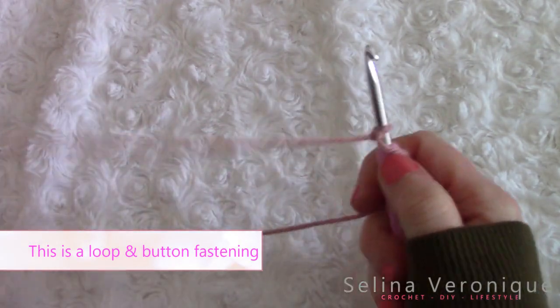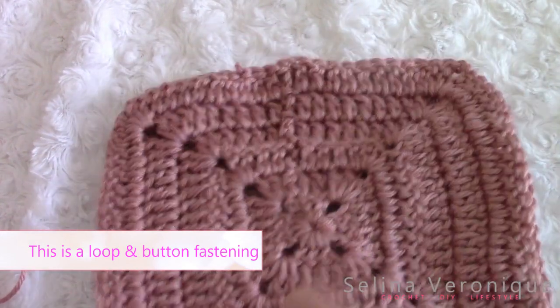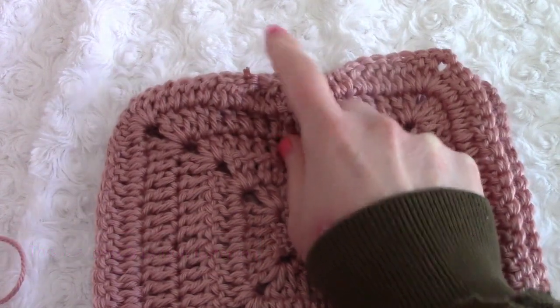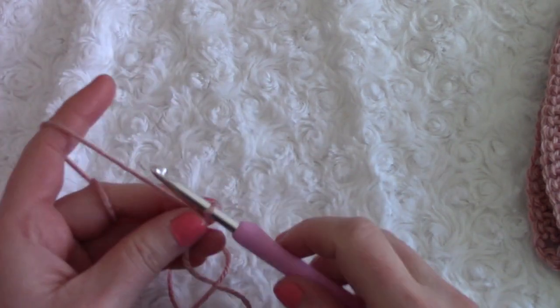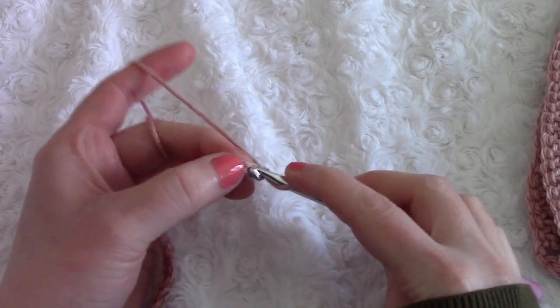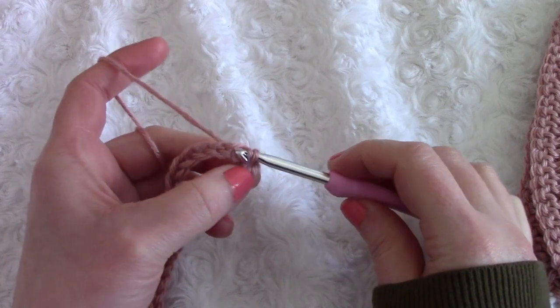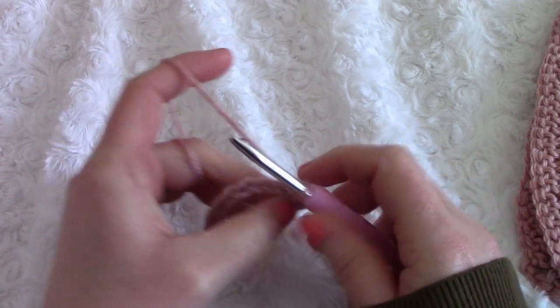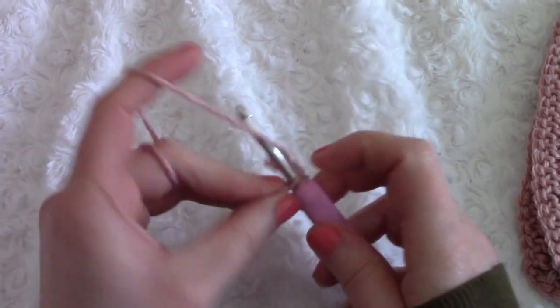I've finished my strap and I'm going to set that to the side. Now I'm going to make a little button loop. We will be adding a button at the top, so we need a small loop for it. For this, chain 22. Go into the second chain from the hook and slip stitch through every chain until you reach the end. Once done, snip off your yarn.